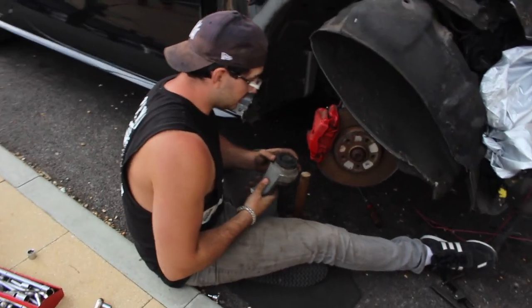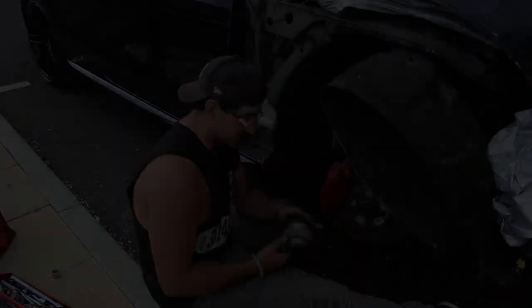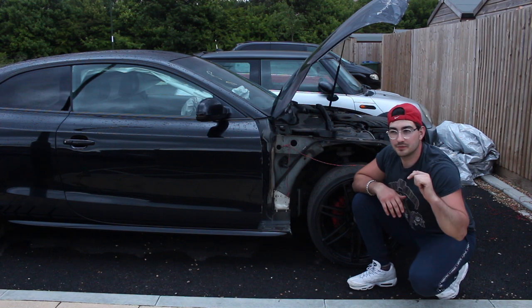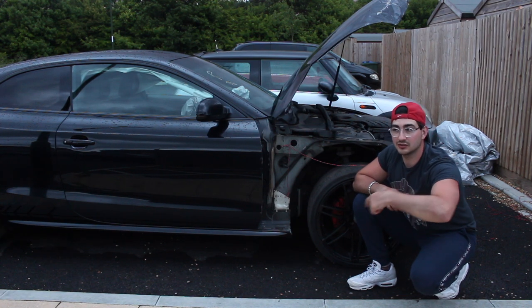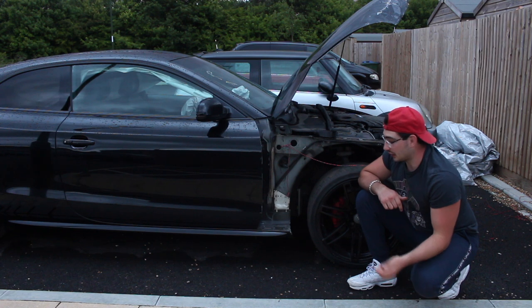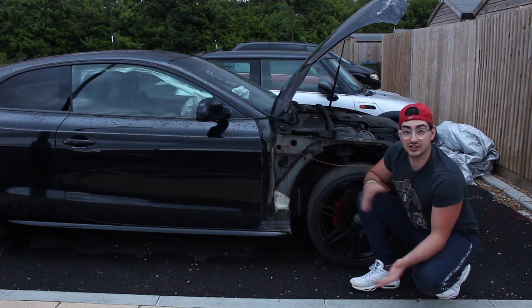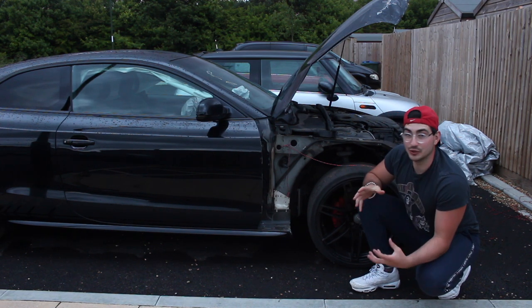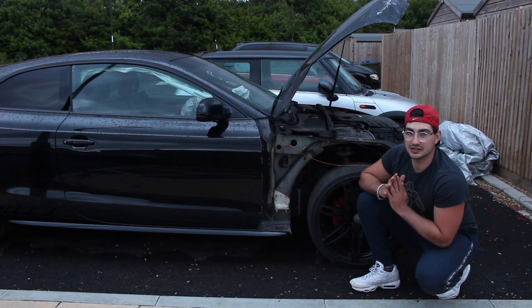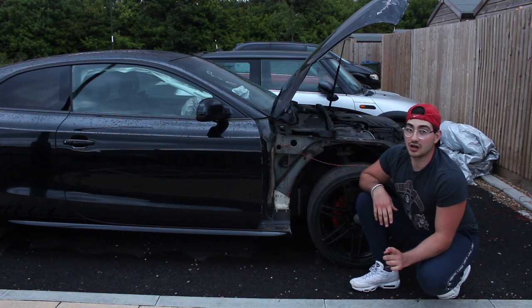There we go, that one's off — it was a lot more difficult than I expected, but it's off now. We've skipped forward a bit; before we got round to filming the rest of the control arm removal it started to pour down with rain and we had to get the camera in. So we've skipped forward — I've taken the control arm off. The wheel's put back on and I'm actually going to go and start the car for the first time now.